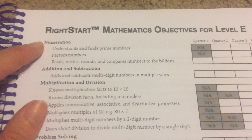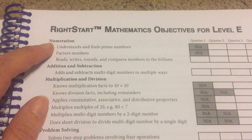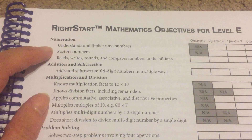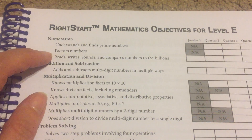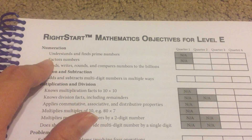You can see that numeration here is an objective, and then underneath that they want to know that they understand and find prime numbers, factors numbers, and reads, writes, rounds, and compares numbers to the billions. So those are some of the objectives.